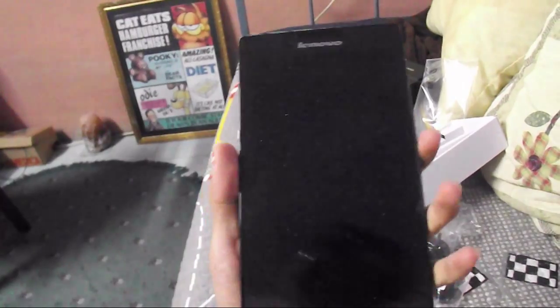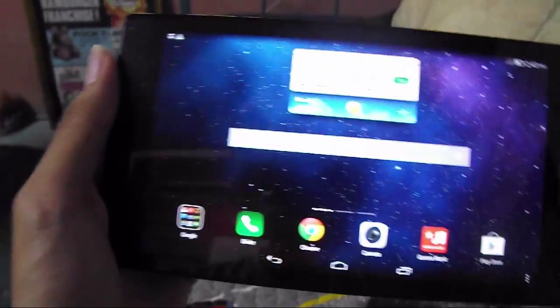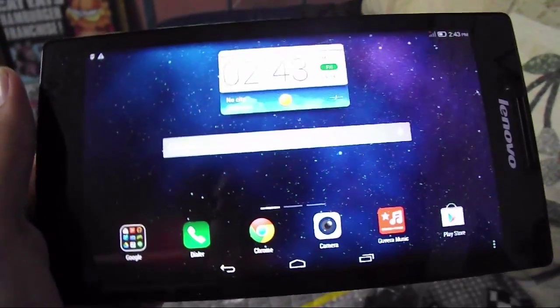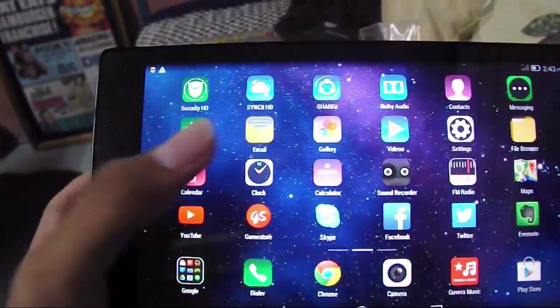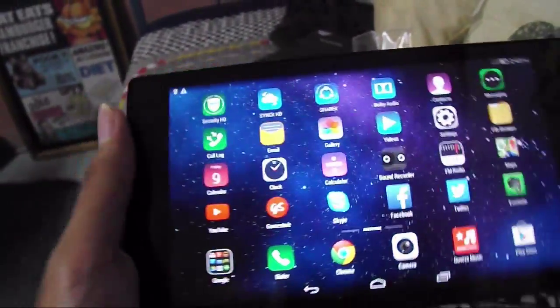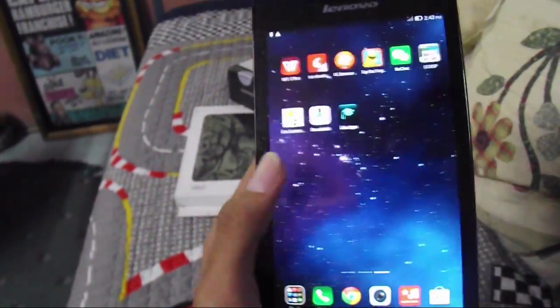Let's do the first boot. So pressing the button here — oh hello there! There's a setup over here with language and engine version. I'm just going to skip the whole setup. And there it is — the home screen! I finally have a tablet. It fits really well in my hand.